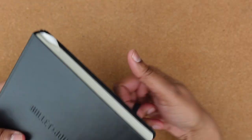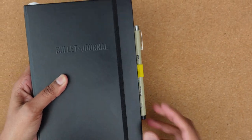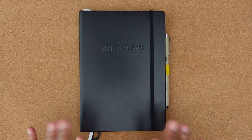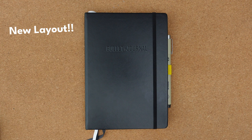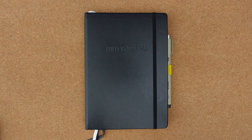Do yourself a favor and gift yourself or someone else this bullet journal starter package to help gather life in one place. Since the format of the bullet journal is different for the second edition, I'll show off my new layout in a future video that includes a simple — yes — habit tracker. Otherwise, if you aren't convinced and you don't want to spend your hard-earned peanuts on this starter package, check out this video that explains why you should reconsider.